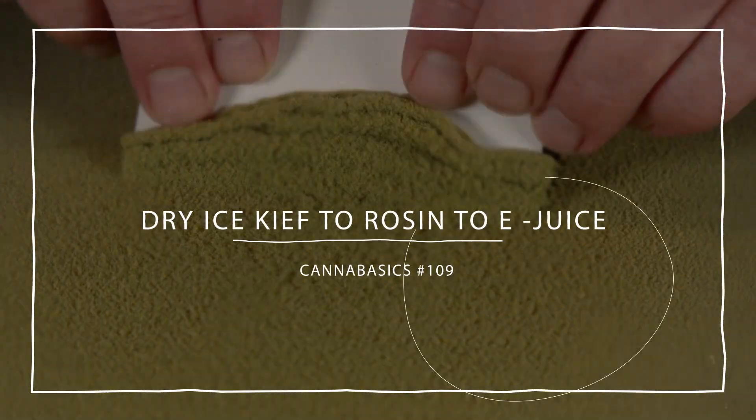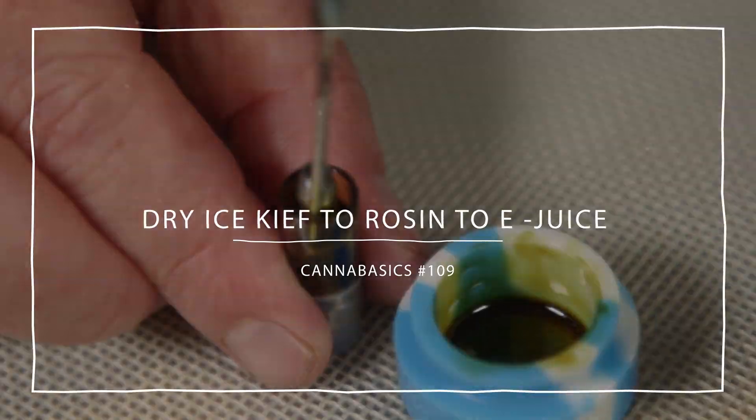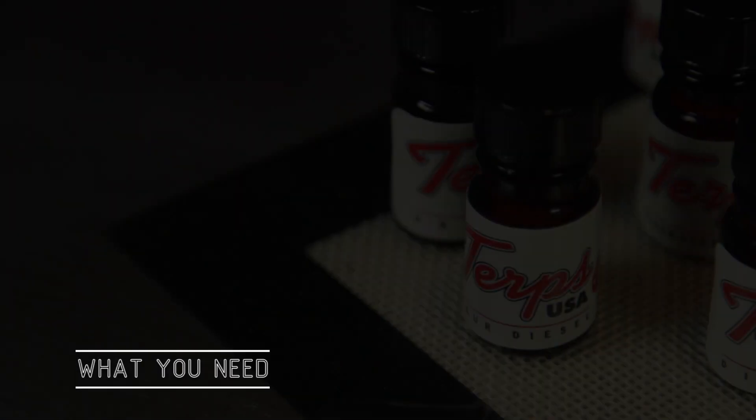Hey, it's Matt at RuffHouse Studios and welcome to our special three-part series where we're turning dry ice keef into rosin and then into e-juice. This is part three and we're going to take our rosin and use turps to turn it into e-juice.